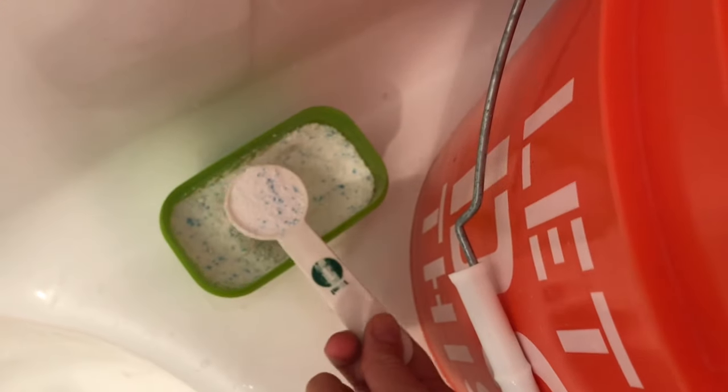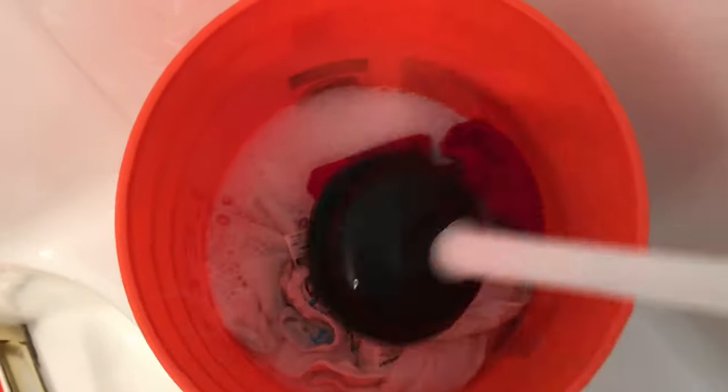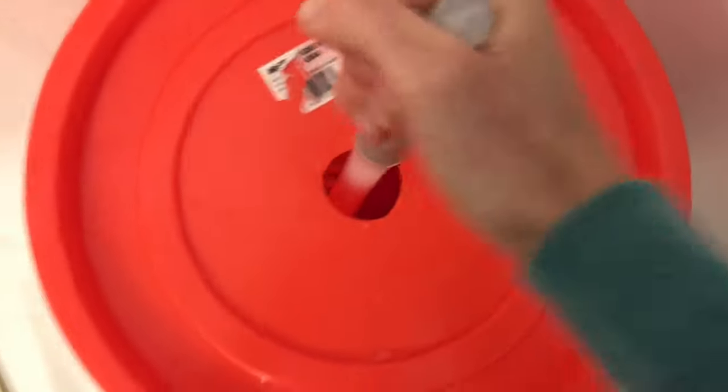I'm going to add one tablespoon of Tide original powder. I have hard water, but I have not found the need to add any water softeners. If you have softer water, you might need to use a lot less than even just one tablespoon. If you add too much detergent, you will be rinsing and rinsing and rinsing. I am plunging 50 plunges again.